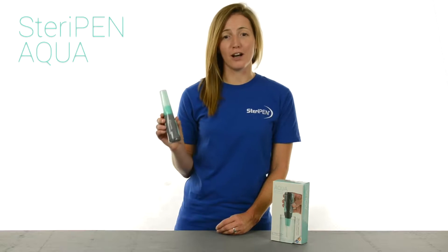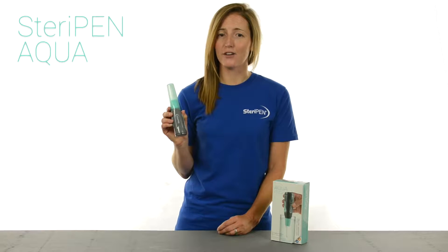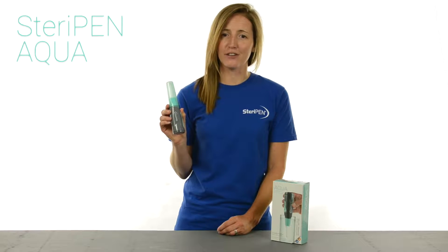Hi there! I want to show you SteriPen Aqua, an affordable water purifier that's great for emergency kits and occasional travel.